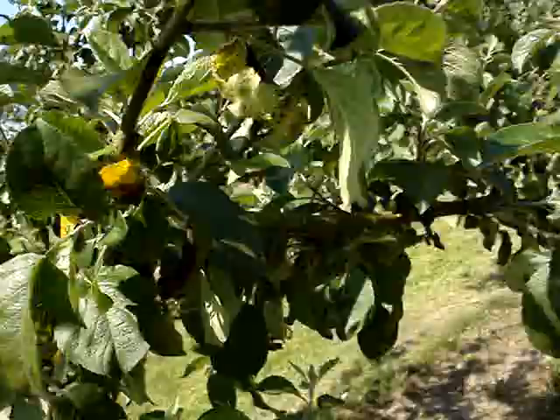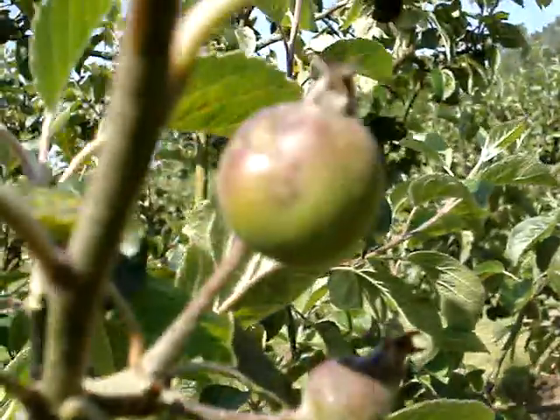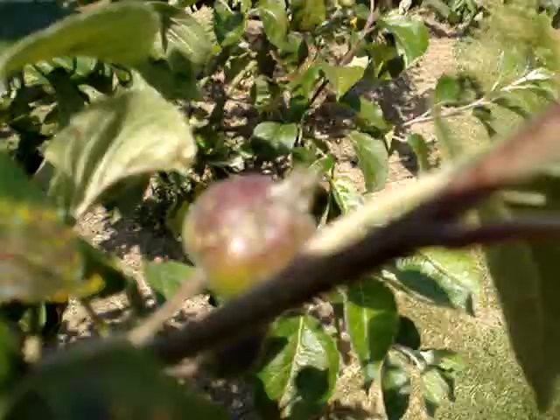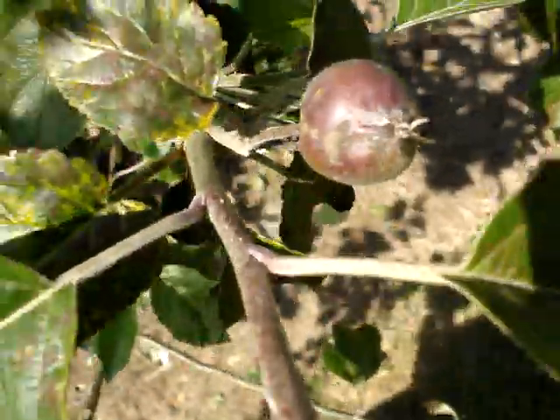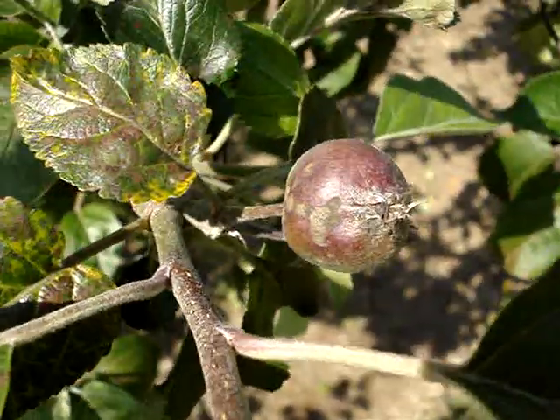But if by some chance it did mature and I got it to market, people wouldn't buy it. And there's another apple that's affected by scab. I don't want to give people the impression that growing fruit in the orchard is just a miserable business.